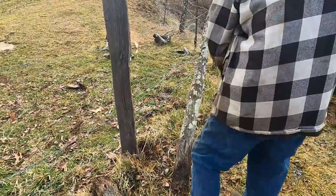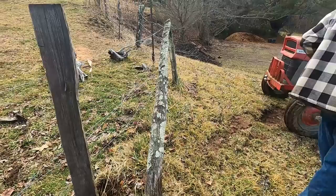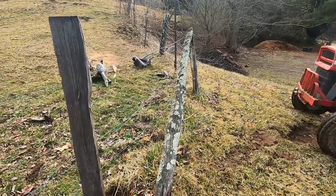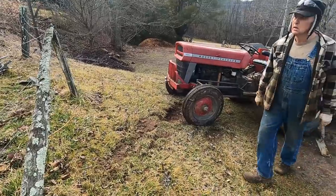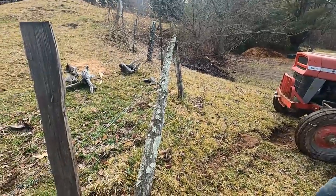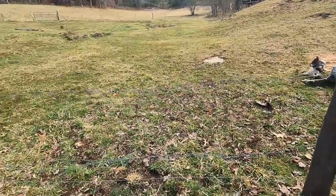That old fescue grass has some wicked roots on it. I laid my chain down somewhere — it may have fallen out of my box on the way around. I'll have to go find it in a minute.